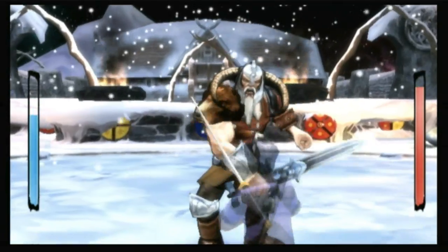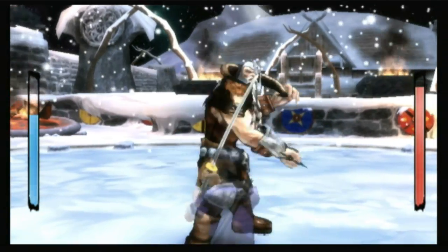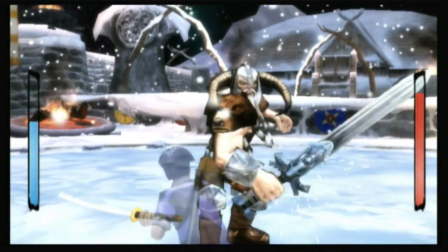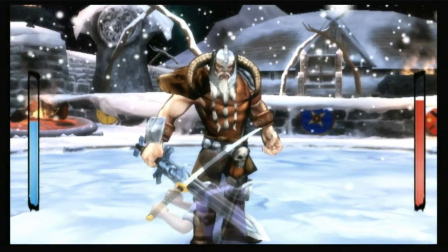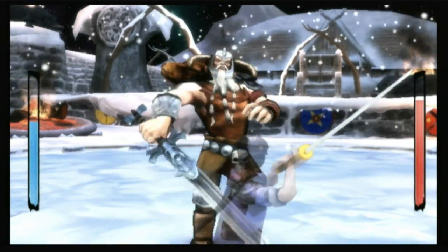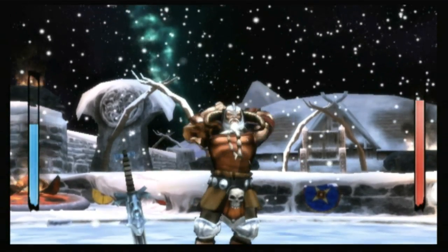Although Swords uses the Motion Plus accessory, the controls never feel overwhelmingly precise. You can attack your opponent by slicing in seven directions with the remote — east to west, north to south, but not south to north, and the diagonals. But the problem is that Swords is far from flawless at interpreting your motions, even with the Motion Plus accessory. So most of the time, it just feels like waggle.